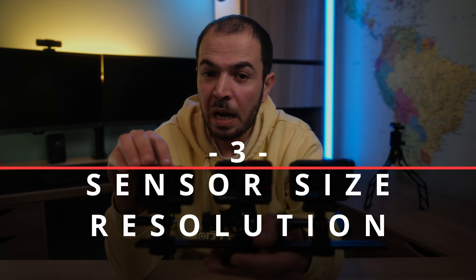At 4K, the DJI Action 4 and the Insta360 Ace Pro have the exact same pixel size, while the GoPro Hero 12 has a smaller pixel size. On the Insta360 we can go up to 8K using the pixel binning technique, so in this category we have a tie between the DJI and the Insta360 Ace Pro.